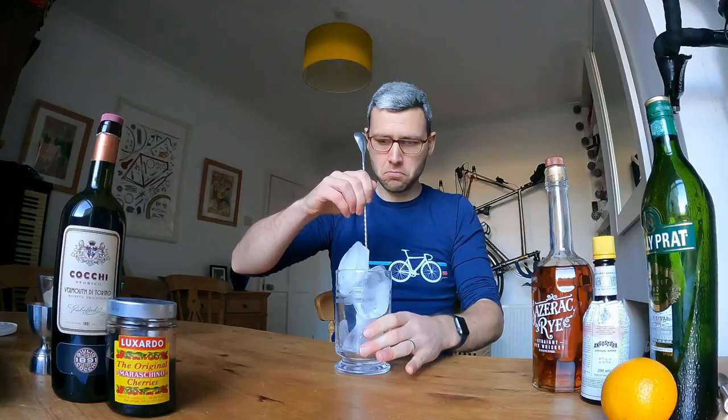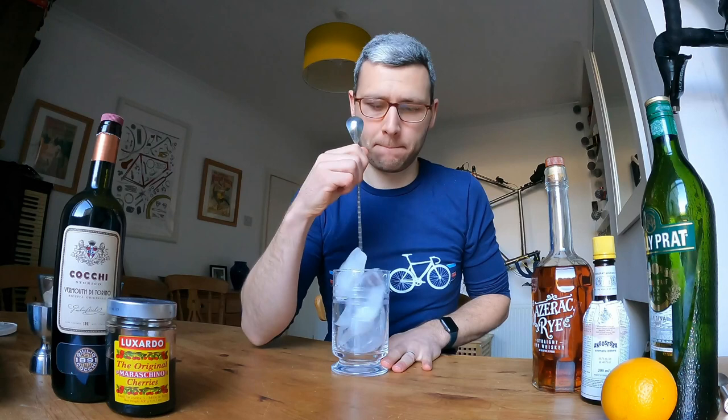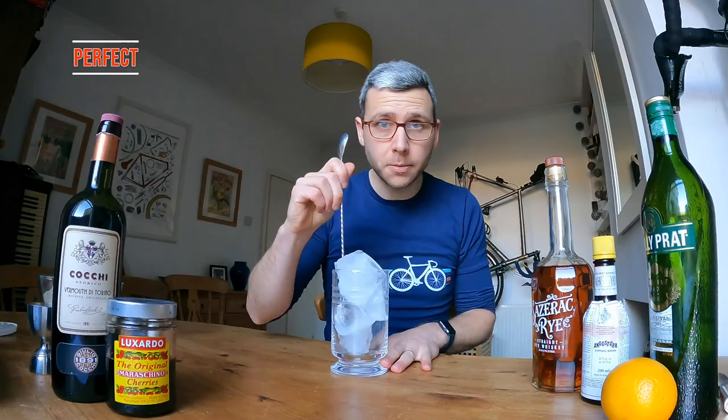Here we go. First things first, this is a stirred drink so that we can control the dilution. So let's get everything nice and cold before we start adding any of the ingredients. The three Manhattans are sweet, dry, and perfect. They all have a large measure of rye whiskey and a couple of dashes of Angostura bitters.